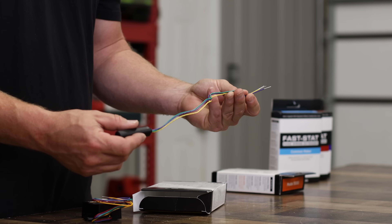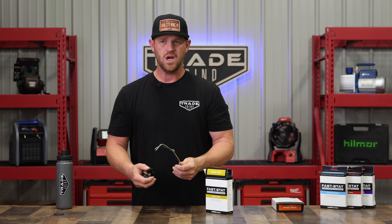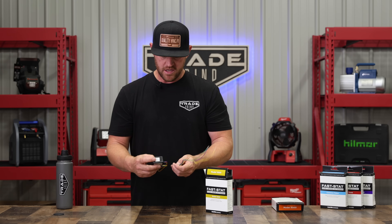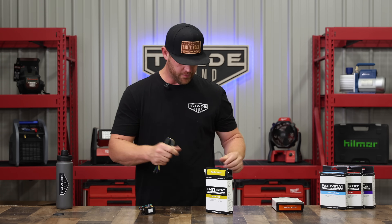Everything wired up the way it was supposed to and we were good to go. These things are simple — there's really no programming, no wireless buttons you have to push to sync up or anything like that. You just mount them, wire them up, power the system on, and you're good to go.